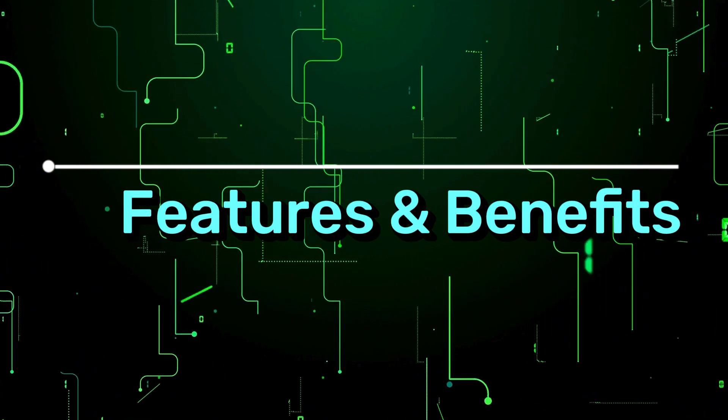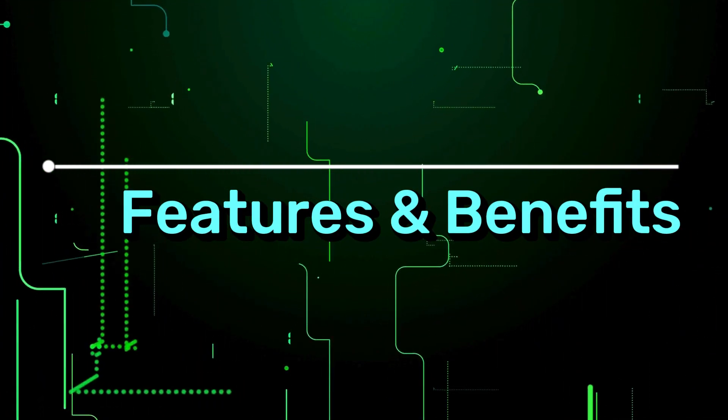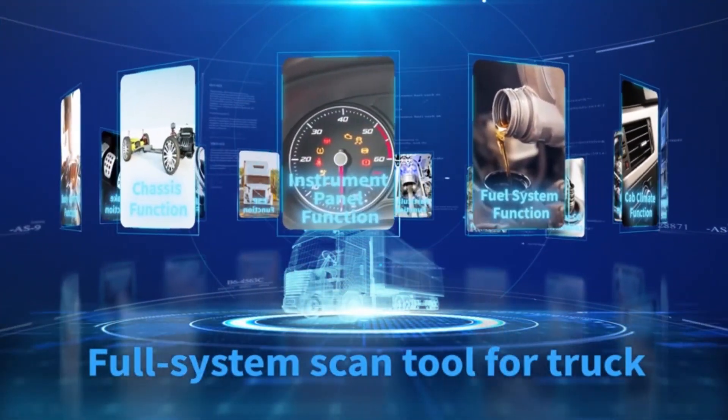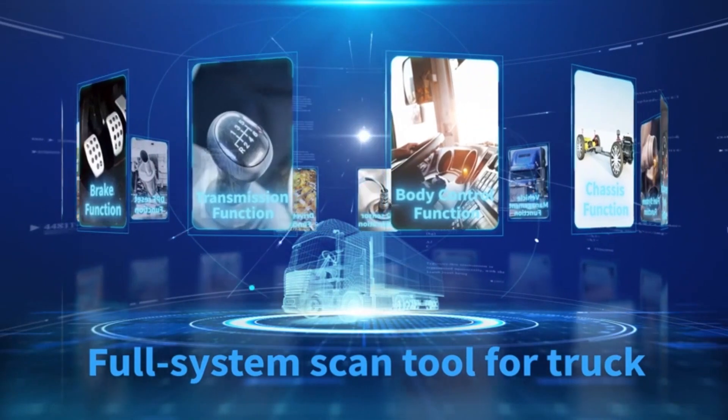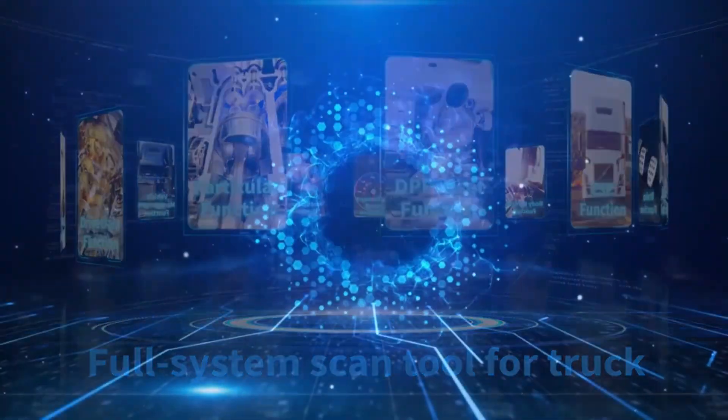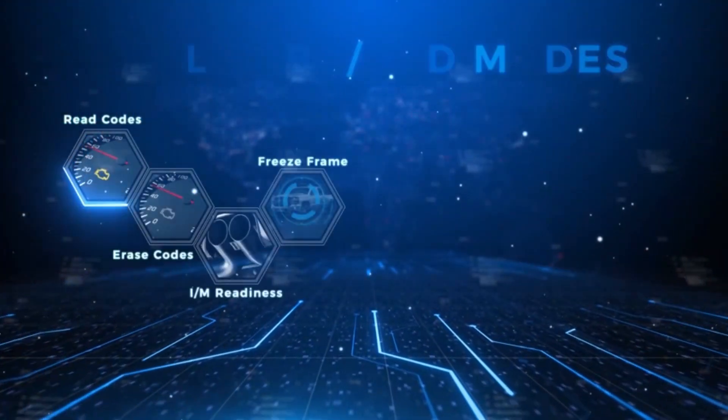But what makes the NL102 so special? Let's break it down. Full system diagnostics — forget guessing games. This scanner dives deep into your truck's engine, transmission, ABS, ESP, fuel system, and more, pinpointing issues with laser precision.